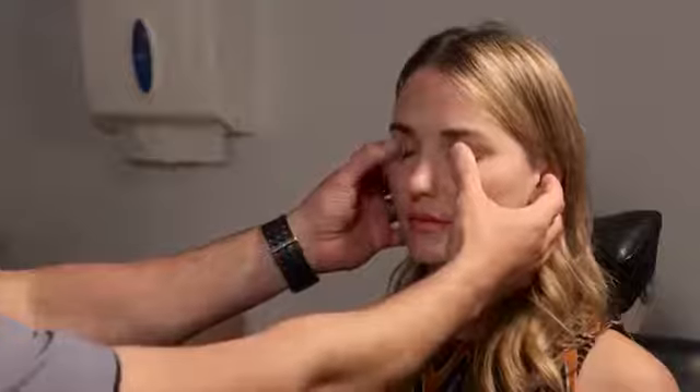In an orbital exam you also want to check for retropulsion — gently press on the eyes with your thumbs. This is really important if you have a trauma patient worried about a retrobulbar hemorrhage, a thyroid patient with a congested orbit, or any orbital tumor. You'll be surprised at how sensitive your thumbs are in picking up differences in pressure. If there's a retrobulbar hemorrhage it'll be as firm as a rock; with a tumor it should be harder to press in. It's also a good way to track changes over time.